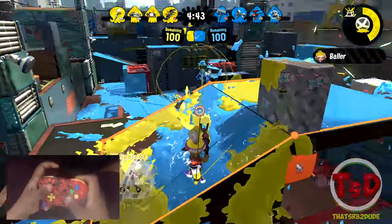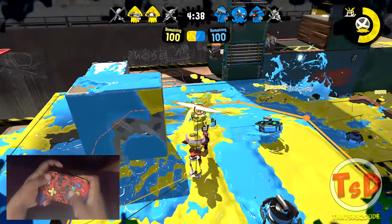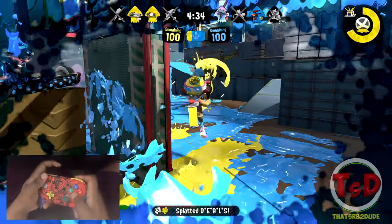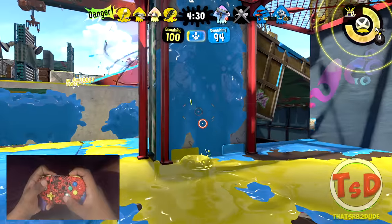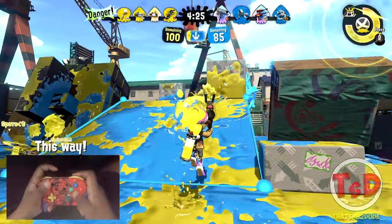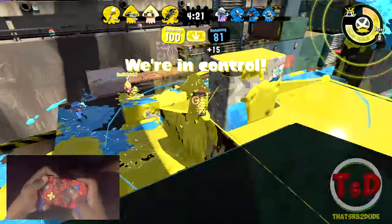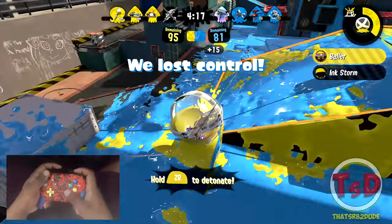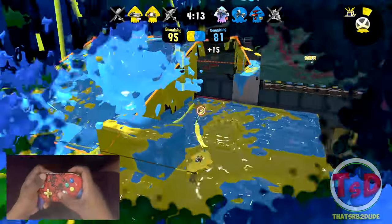Got to be careful here — I do have three guys marked so I have good information on where everyone is. Taking out one, just gonna survive from the dynamo. This dynamo is just watching me right now. Either way, I'm gonna ball hit — okay, that guy just fell off the map. I'm fine with that, but I will mark those two there.